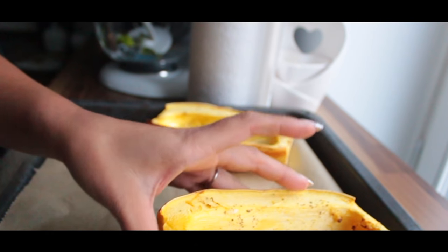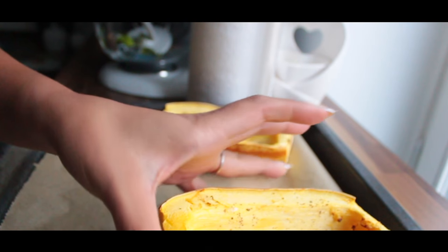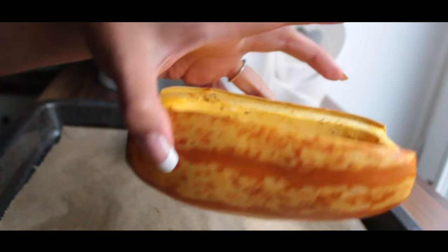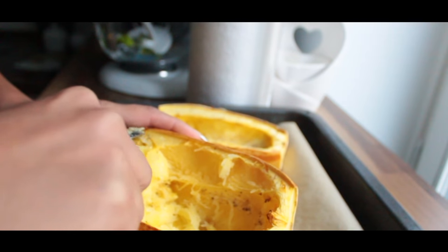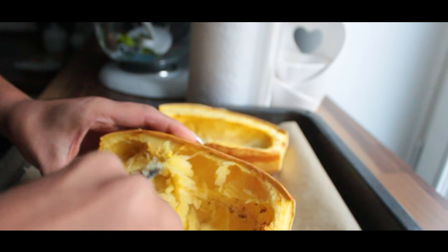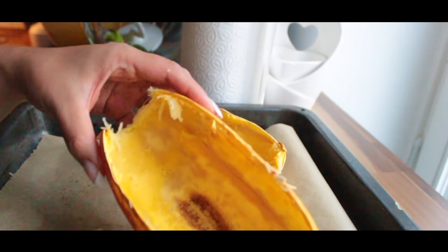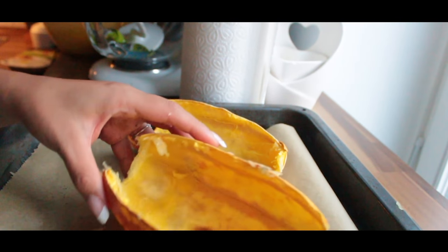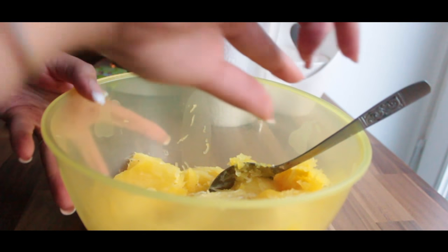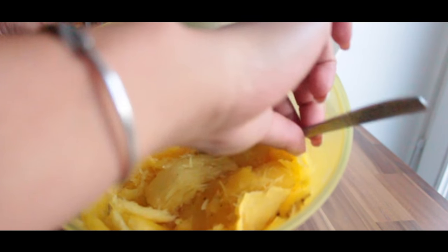Next let it cool for 10 to 15 minutes and use a spoon for carving. Then we're gonna add the inner core into a bowl and cut it into smaller pieces, or just use two forks — that might be the best.